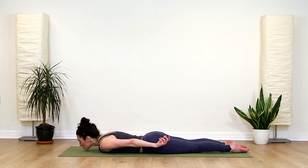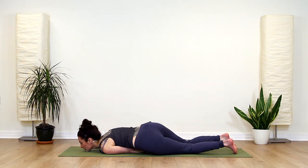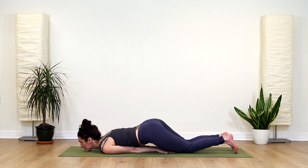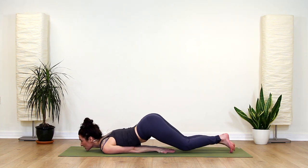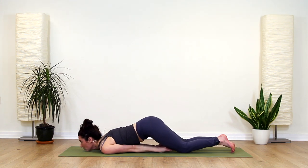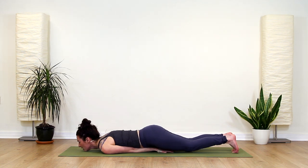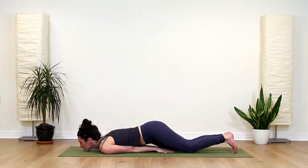Just getting comfortable in whichever position suits you. Lying onto your belly, your chin is down. You can lift your bum up to allow yourself to bring your arms under — whichever positioning feels best for you. You can rest on your knees, lift your bum up and just let yourself bring the arms under. I like my palms down, but you can try both — it's whatever suits.